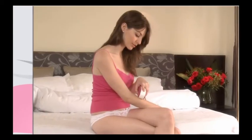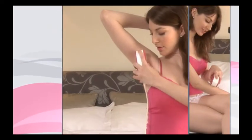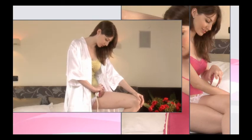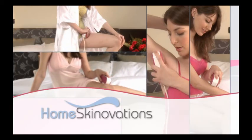We hope you've found this video helpful. HomeSkinnovations, thank you for choosing Silken Sense Appeal. You're on your way to beautiful, healthy hair removal in the comfort of your own home with our revolutionary HPL technology. If you have any questions, please feel free to contact a Silken Sense Appeal customer service center.